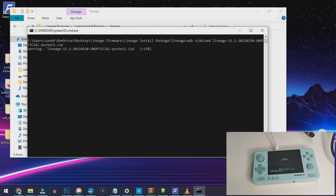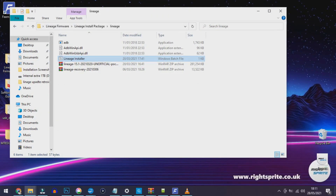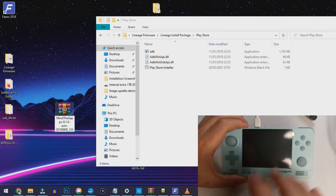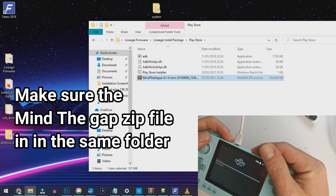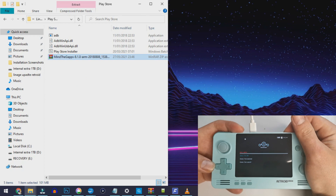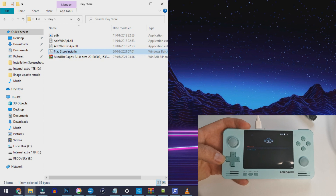The progress bar likes to hover at 47% — don't worry about that. Once it's all done, you need to also install the Google Play Store since this installation doesn't include it. Head to the right folder in the lineage package install, find the Play Store folder, then go to 'Apply Update' and 'Apply from ADB' again. This installs the Play Store onto your Retroid Pocket — it only takes a few seconds.